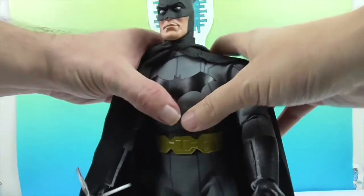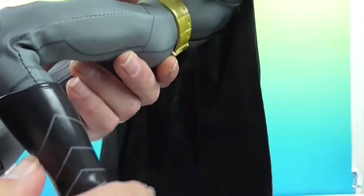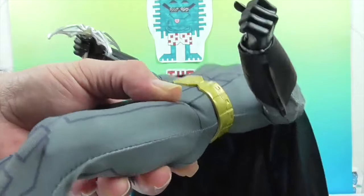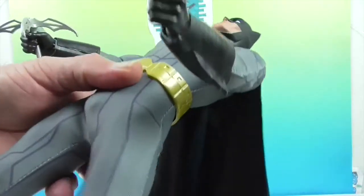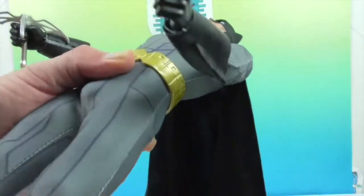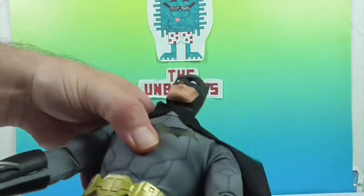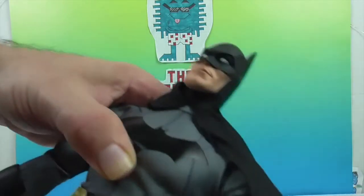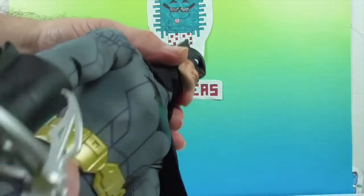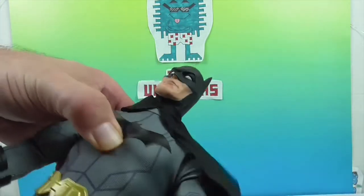I'm going to let John show off his points of articulation. You saw the ankle when she took off the shoe, and then you have the knee. You've got the hips and the waist. He doesn't have a separate abdomen joint, but he can bend — it's just not like a regular twist; it must be the way the figure is put together.